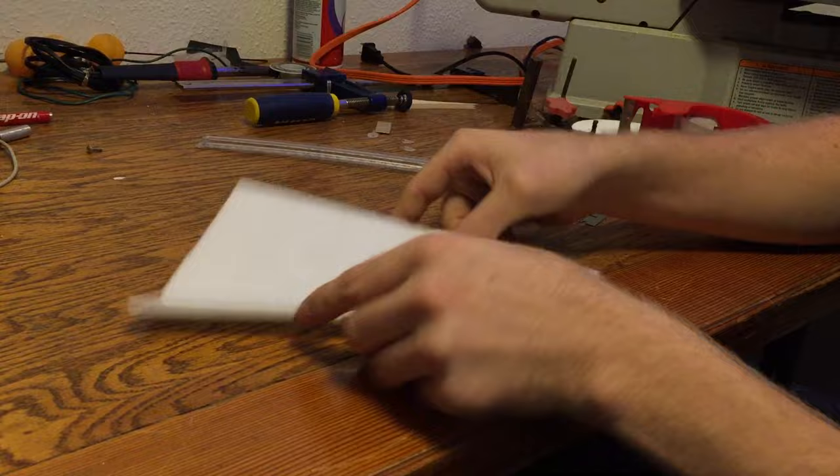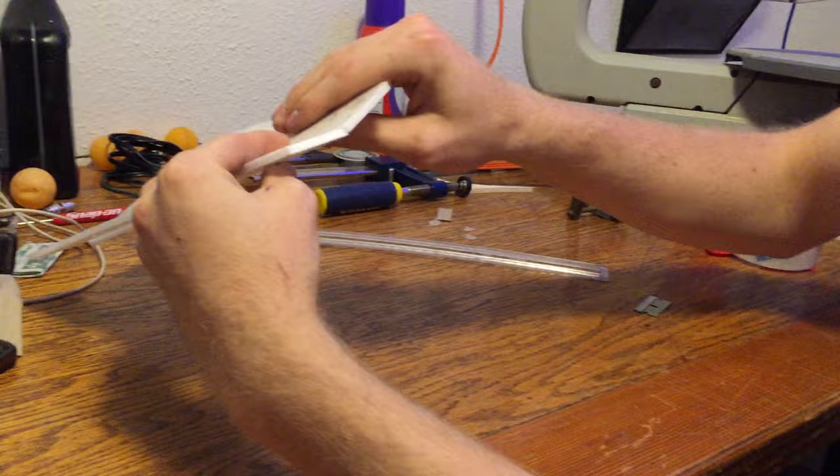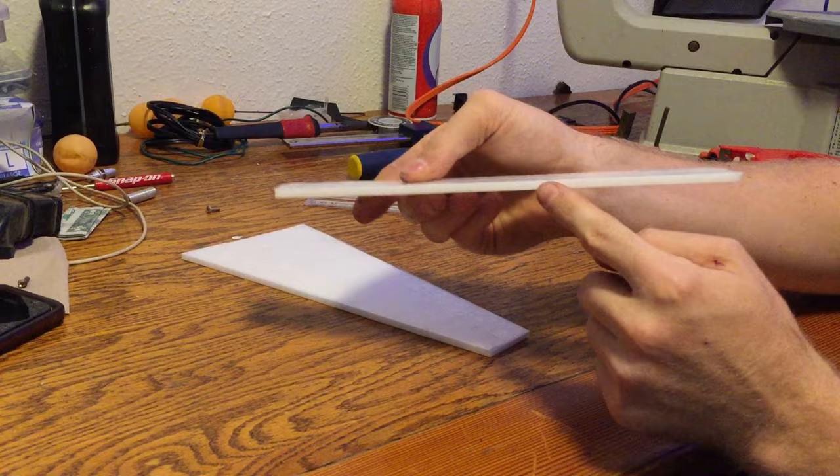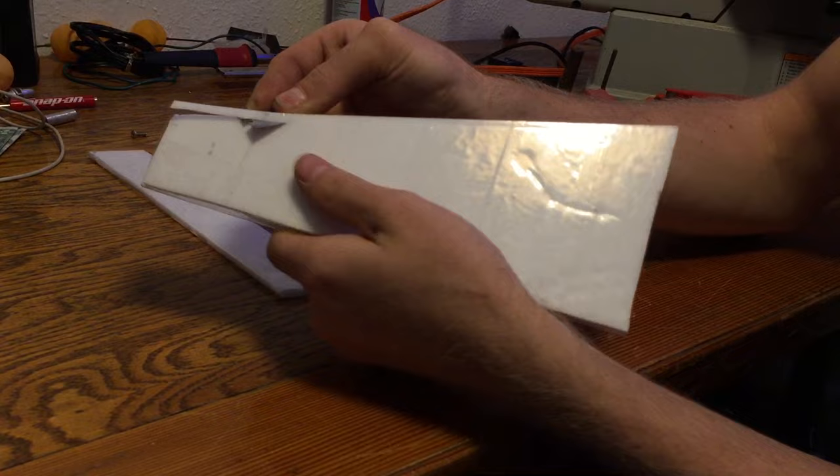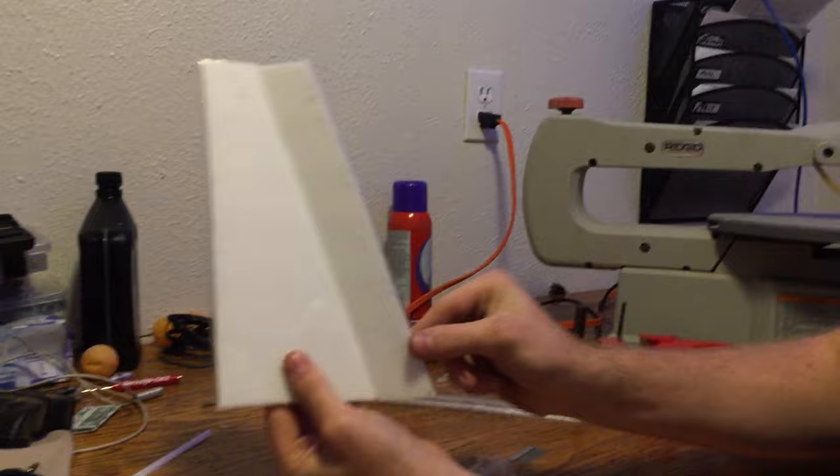If you put a piece of tape along the hinge line it would hinge well in one direction, but without a relief angle it can't bend the other direction without pulling the surface apart. So what you have to do is cut a little bit of an angle on one of these edges. I'm going to keep a constant angle and just score this edge, then cut the excess off.